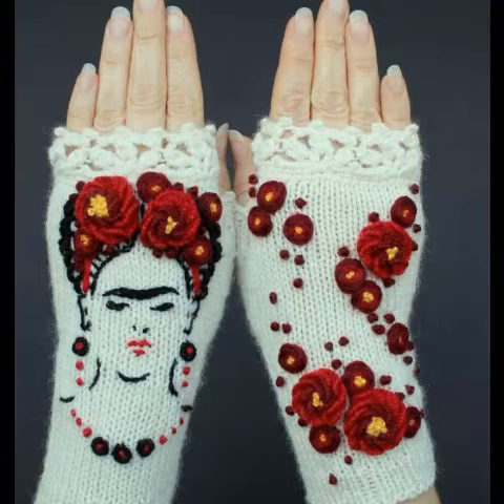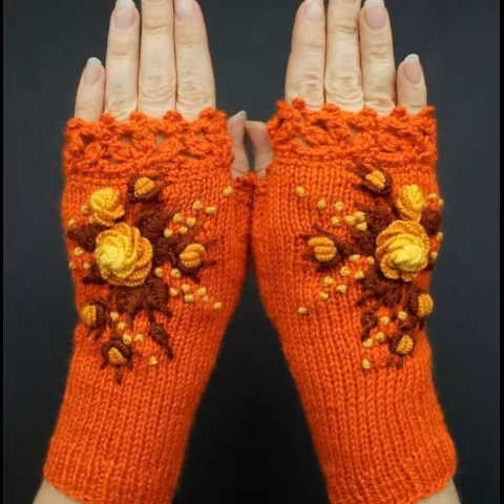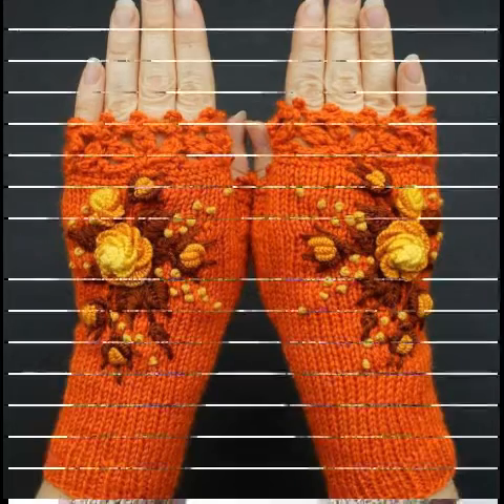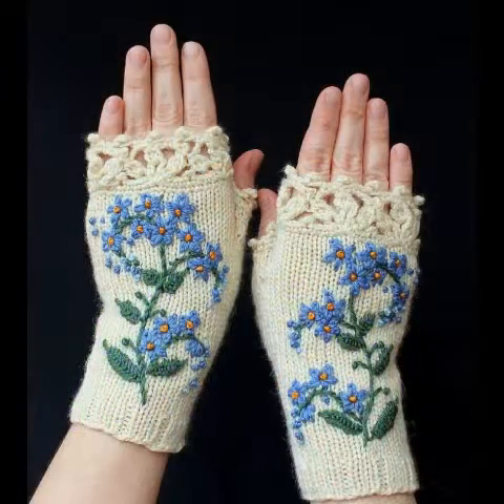Hello friends, welcome back to our YouTube channel MMCreation. How are you all? I hope you are all well. May the Almighty keep you all happy and keep your homes inhabited, and may you continue to enjoy my videos like this. Amen. So friends, today I will share with you very beautiful crochet hand gloves designs for girls and women.